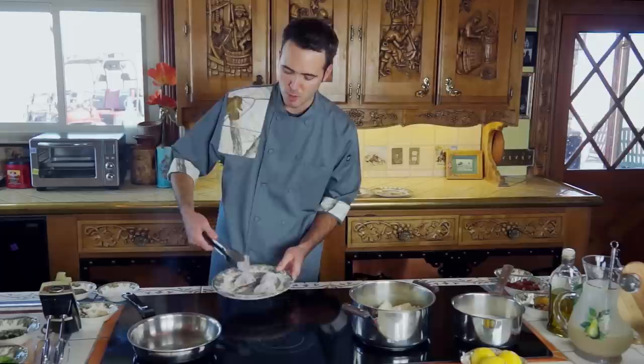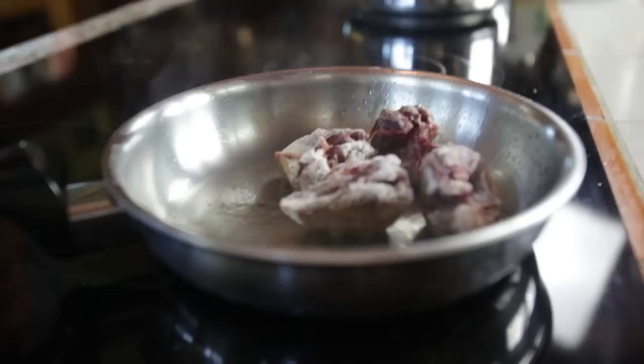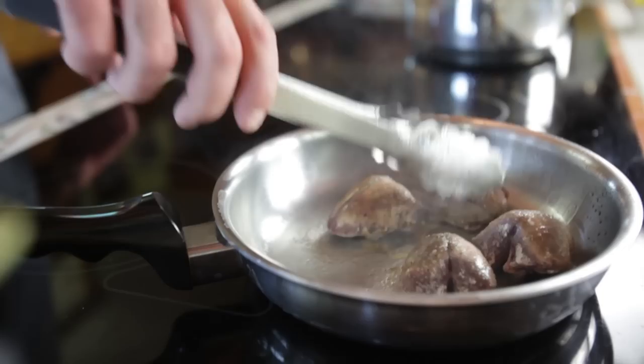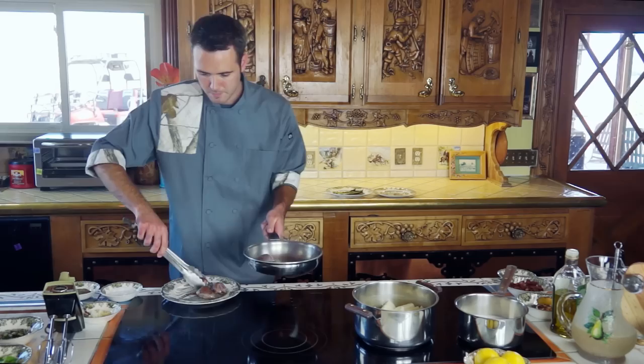We've seasoned our dove breasts. The next step is we're going to place the dove breasts in our pan — it's just started to smoke. I'm going to place them breast side down into the pan and we're just going to start browning each side. We're going to get them nice and crispy, and then after they brown we're going to take them out and build the sauce in the same pan, so it's a one-pan deal. After they're nice and golden brown, we're just going to take them out for a little bit.